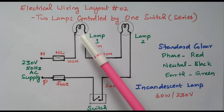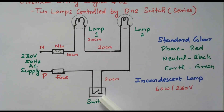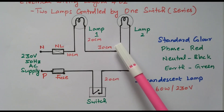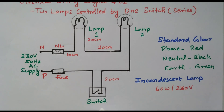We need to control two lamps — lamp one and lamp two — and it is controlled by only one switch. These lamps are connected in series, though we can connect them in parallel also. But in this topic, they are connected in series. So lamp one and lamp two are controlled by one switch.